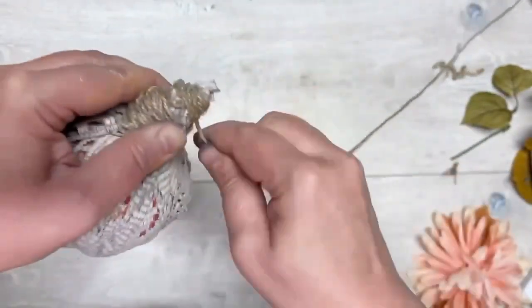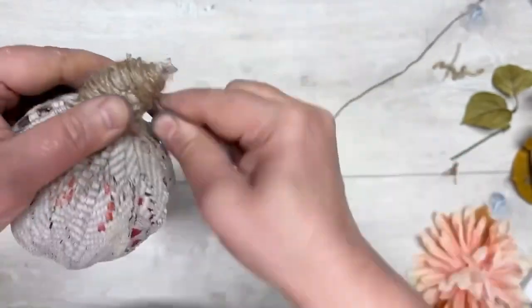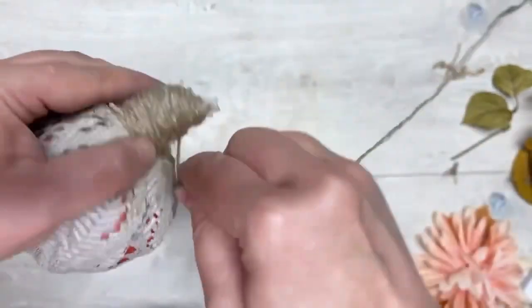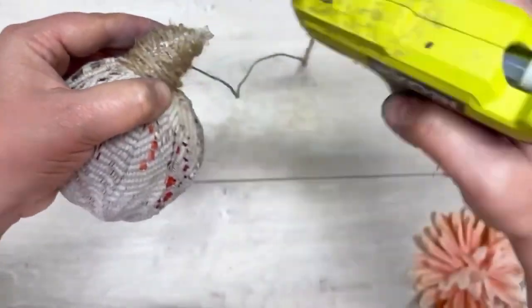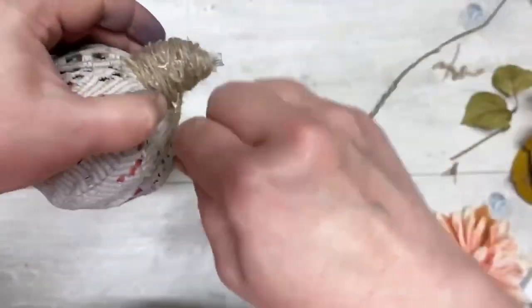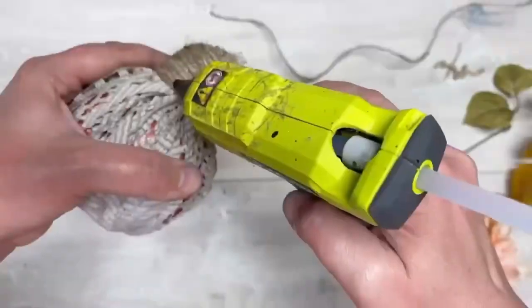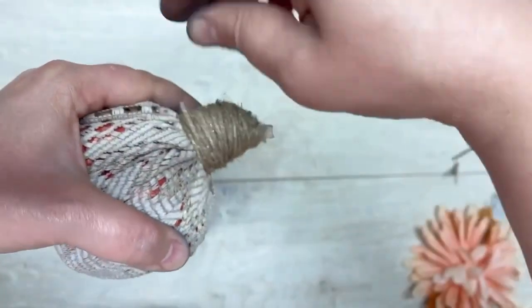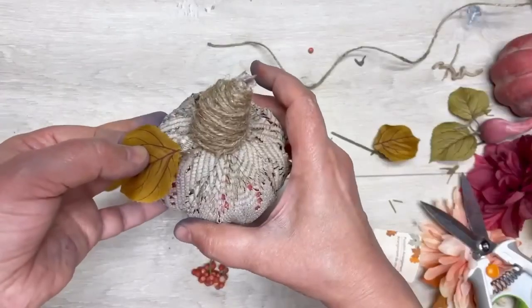I wasn't doing it super tight before and you can see it, but now I've got the hang of it. When I do projects with you, I'm doing them on the fly — I don't know if it's going to work, but we plug through. I add some more glue just to stabilize the jute, and it makes a nice chunky stem. Then I just cut the end and glue it — there you go.